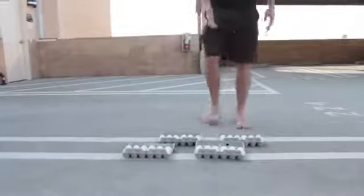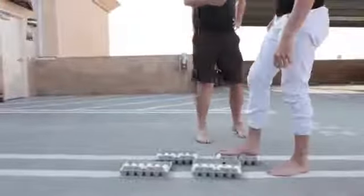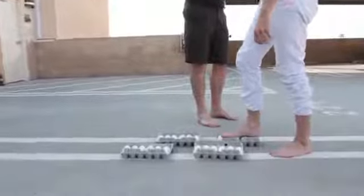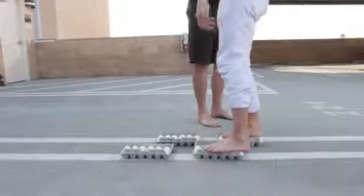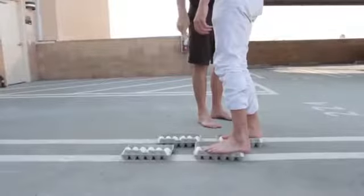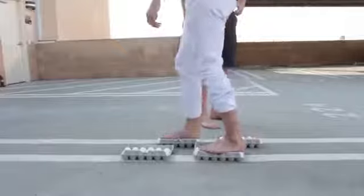Today we're gonna work on eggs and see if they're gonna break or not — taking the expression 'walking on eggshells' and putting it to the test. You want to step slowly and they're not gonna break. Check it out, you can hold my hand. Step it up, step it up — oh, okay, now keep walking.